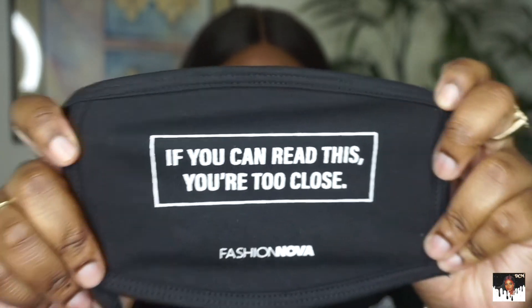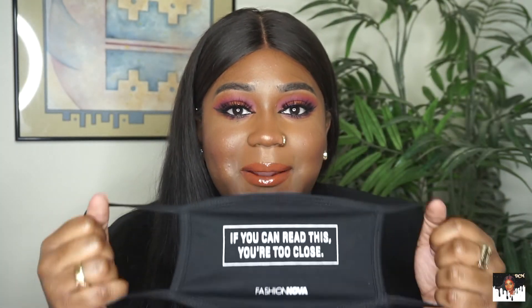The look is done. This is how the eyes came out. Time for the mask — I ordered my mask from Fashion Nova, and they really had a lot of dope masks on the site. This is the one I ended up getting. It says, 'If you can read this, you're too close. Six feet apart, people.' And at the bottom it says Fashion Nova.